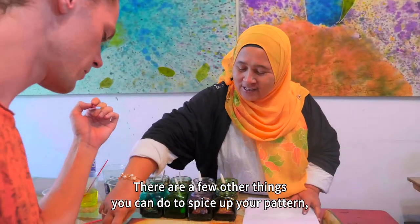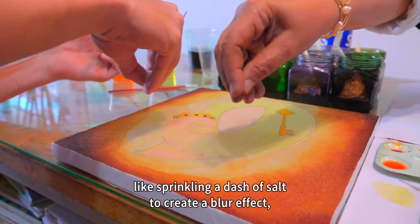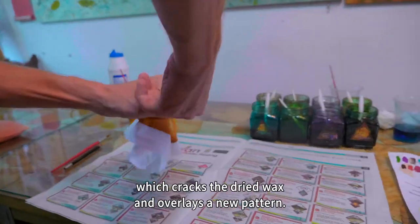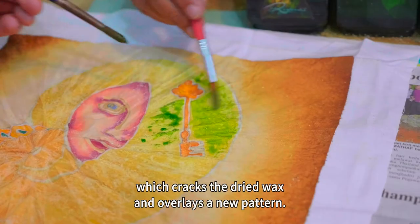There are a few other things you can do to spice up your pattern — like sprinkling a dash of salt to create a blur effect, or folding and twisting the cloth, which cracks the dried wax and overlays a new pattern.